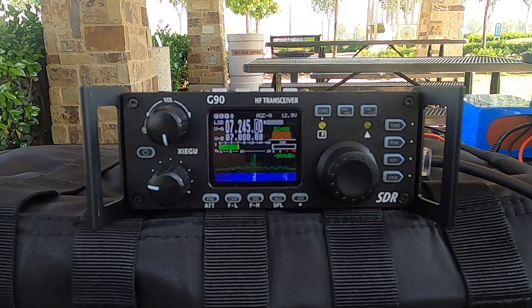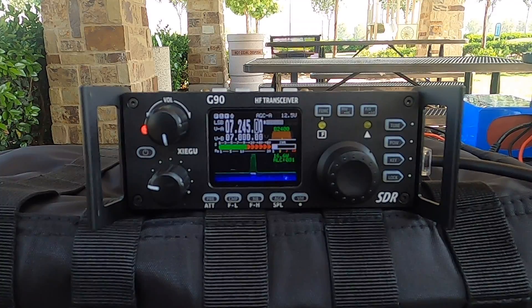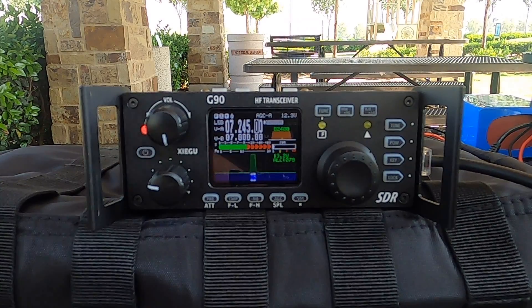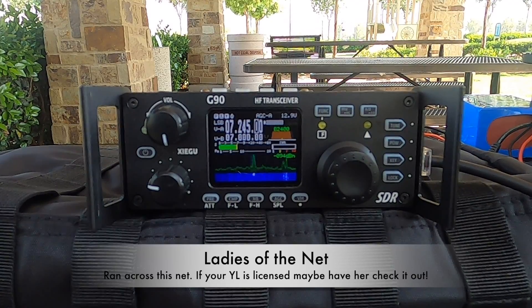You're coming over my receiver here in Chico, California. Are you south? Yeah, I'm in South Orange County by Mission Viejo. Roger, this is KK6 Rho in Chico. This is also Ladies at the Net — thanks for checking in.